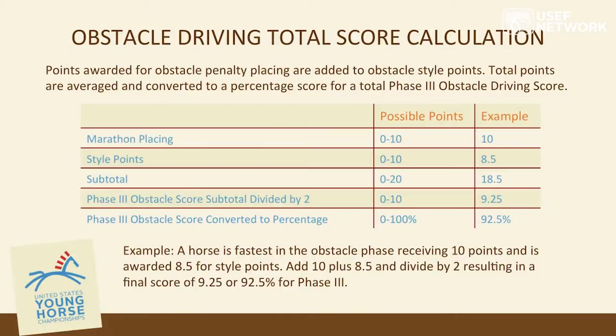Moving to the obstacle driving portion: to recap, marathon placings receive scores from one through ten — ten for first, eight for second — added to style points, also one through ten. That subtotal is divided by two and expressed as a percentage score.